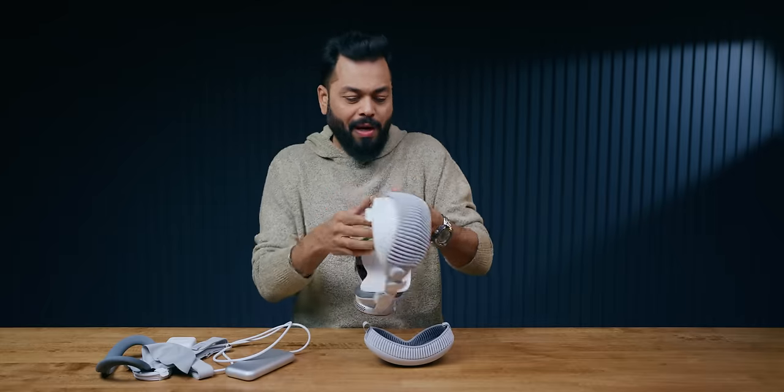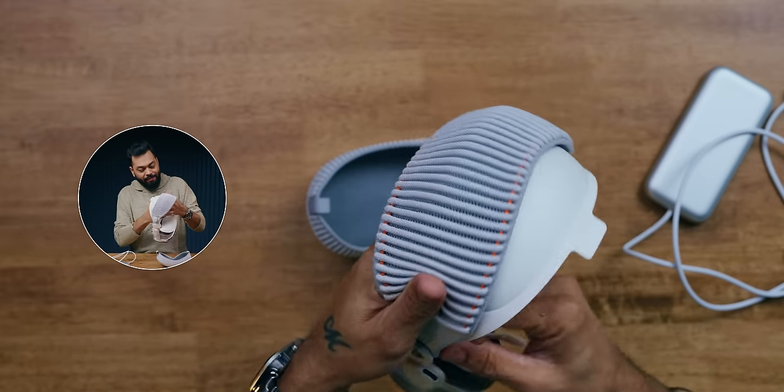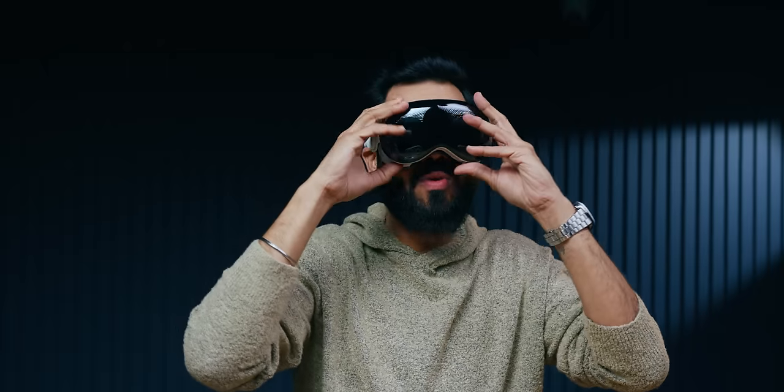And what quality? I mean, seriously, the quality is next level — at that I can definitely tell you. This is Apple Vision Pro. I'm going to put it on and see it. I am just super duper excited.